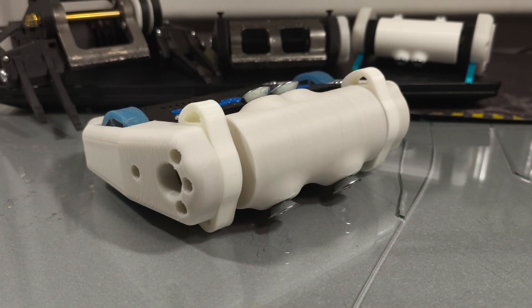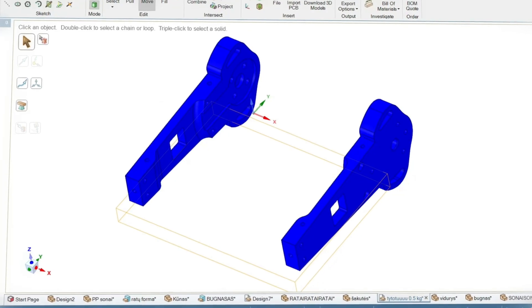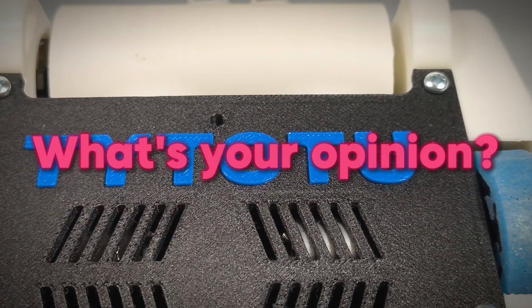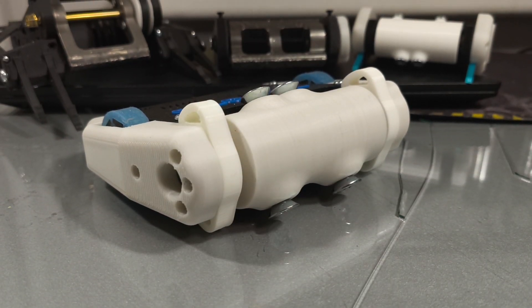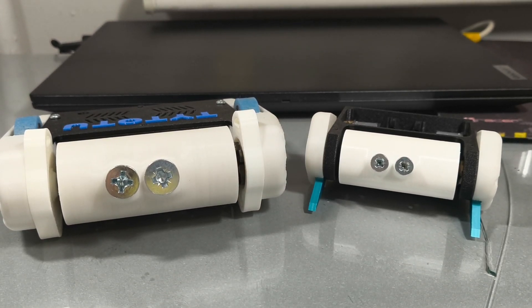So that was it. We've found out that it's possible to build a combat robot in such a short time. For Sun City's event, I'll be upgrading Taito2 enough so its heavier version really reaches its full potential. But I must ask — would any of you be interested in a 1lb drum spinner kit like this one? I know 1lb robots are more popular in America. Write your opinions in the comments and I'll see you in the next one. Bye!